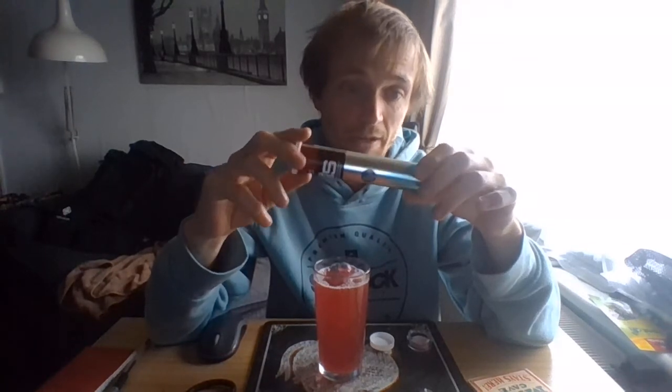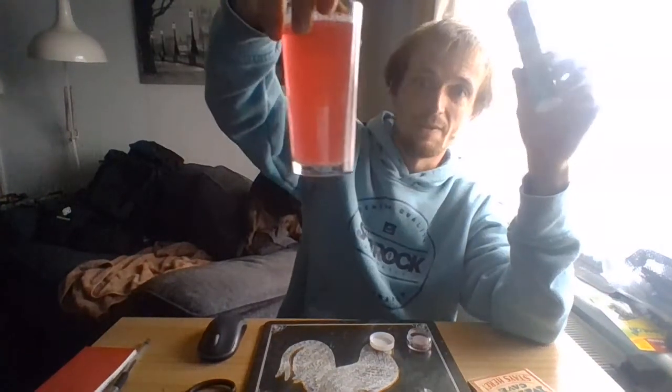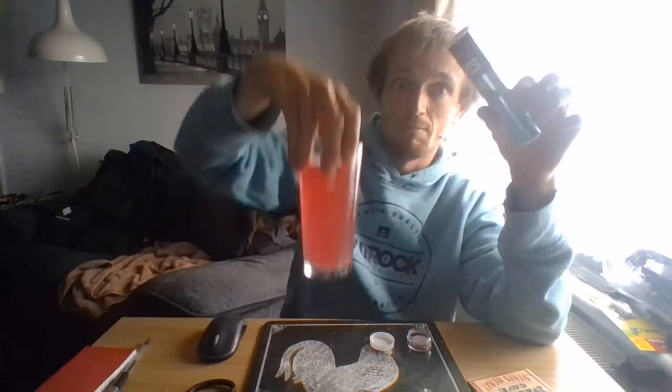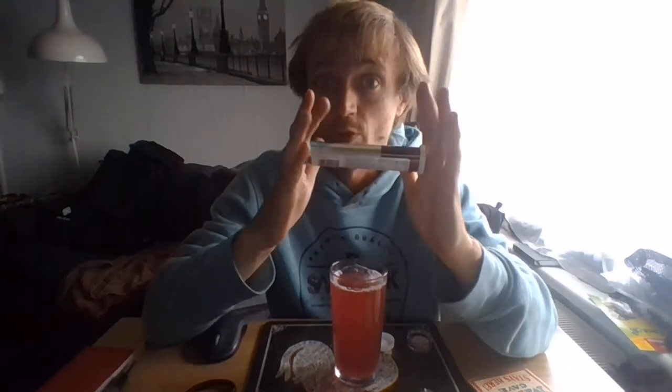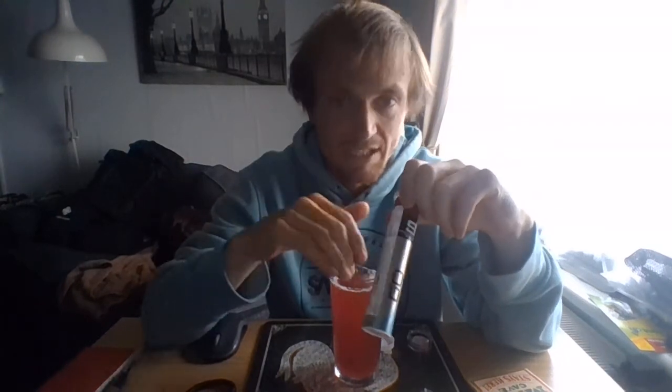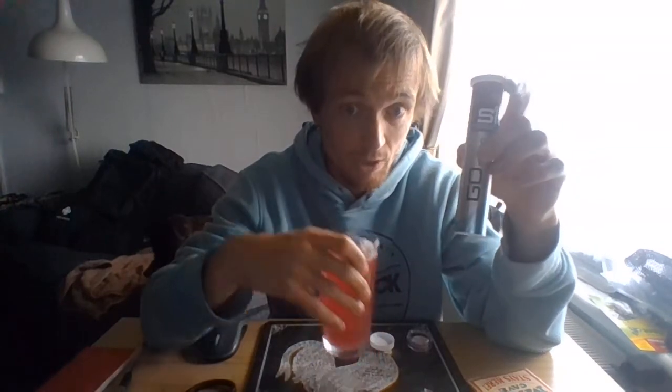They're fantastic, I do recommend them. You're supposed to have 500 mils of water. The best thing is, if you're going on a really long hike or doing something you know you're going to struggle with, you can make this up before you set off and drink it six hours in, because once dissolved it lasts 24 hours in liquid form.